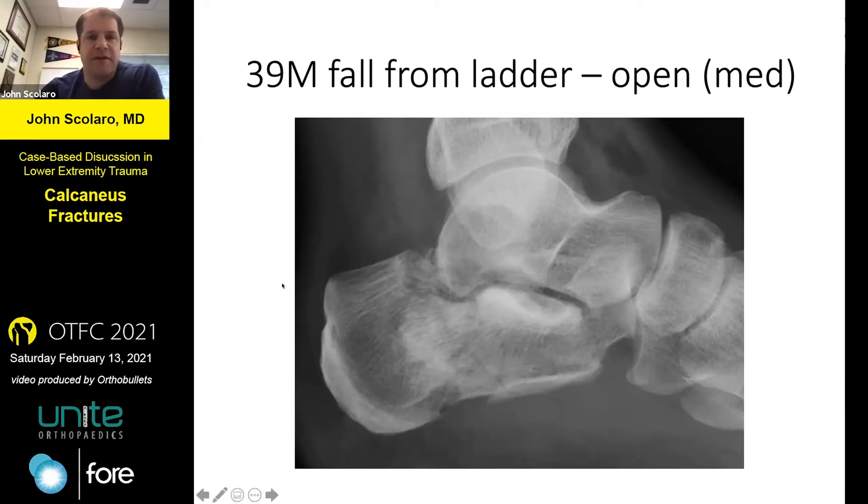That kind of dovetails into that second case that was shown, which is honestly just a complete disaster. Looking at that, along with the soft tissue injuries at two weeks, some of the initial discussion is setting expectations with the patient, because that's going to be a long road regardless of which way you progress. I would actually have a realistic conversation with the patient about the fact that this may end up with an amputation.